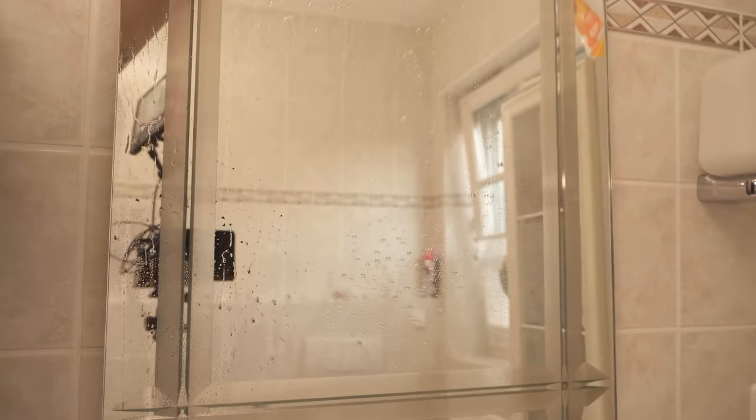With newspaper there is no lint in the newsprint that will stick to the mirror afterwards. The newsprint also ensures that we get the mirror streak-free clean. And not only that — you can also remove coarser dirt from your mirror.